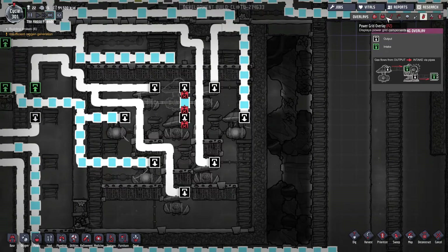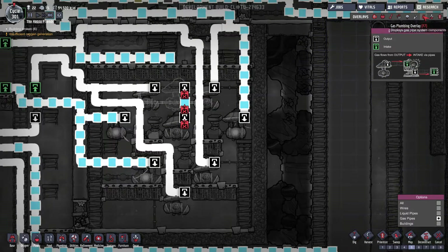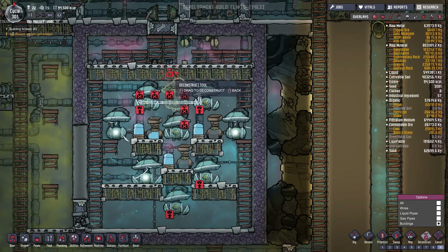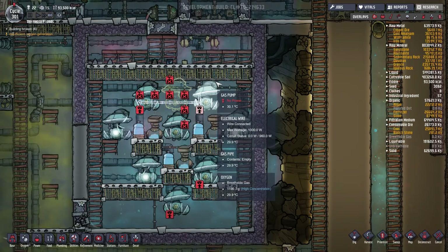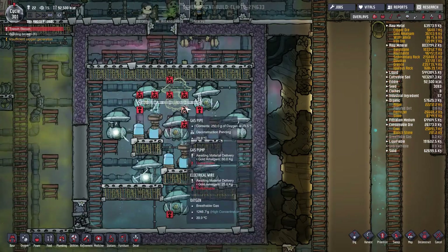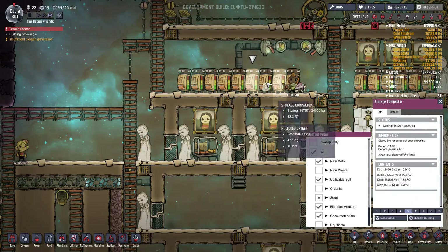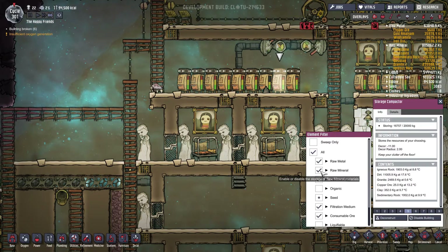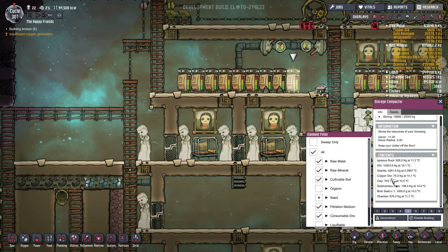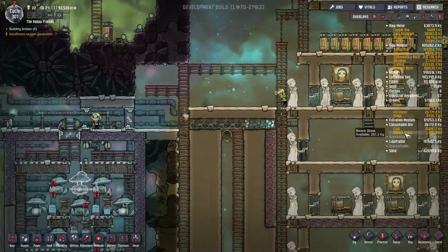What did they destroy there? They didn't deconstruct the gas permeable tile. I want this tile removed. And we also need to make sure our hatch has food, which I don't think he does at this point. So we'll kick out those minerals — we'll kick these minerals out, as long as there's no abyssalite. That'll get us some coal.